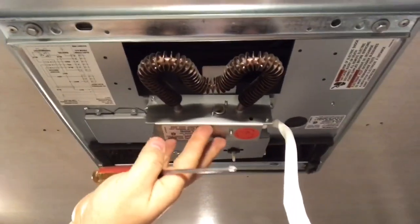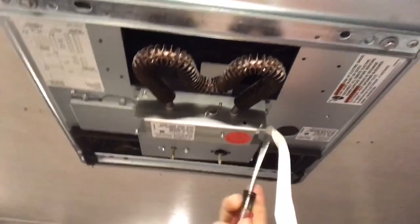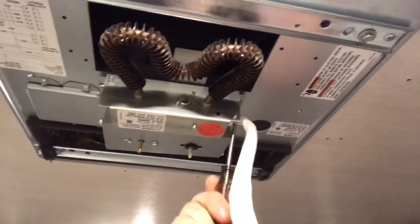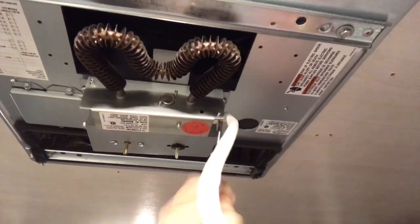Looking at this, here is where the unit is going to install right in here. You screw these two screws in — the holes are already pre-drilled for this, so it goes in pretty easily.